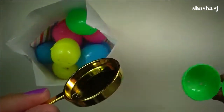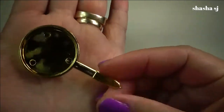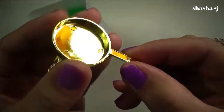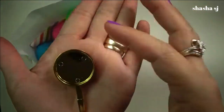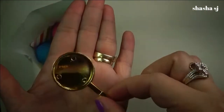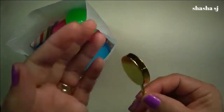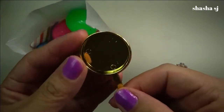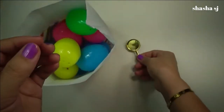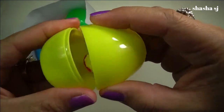Oh my, I got a tiny little pan! This is just too cute — look how tiny that is, you guys! Super tiny, how cute is that? Wow, it's a pan — look at that, super tiny pan! Okay, next yellow egg.